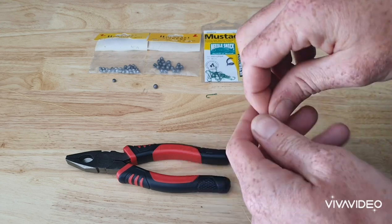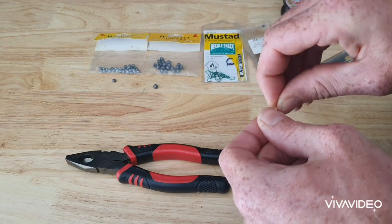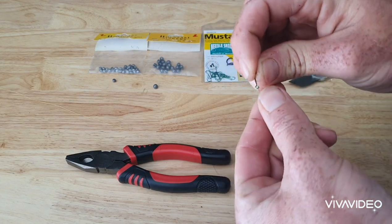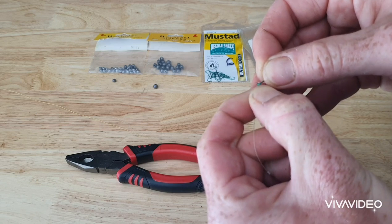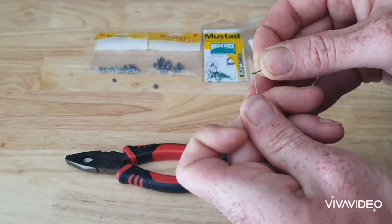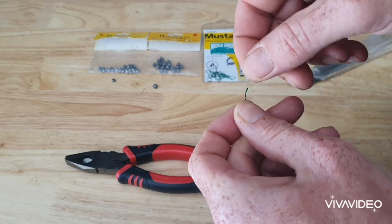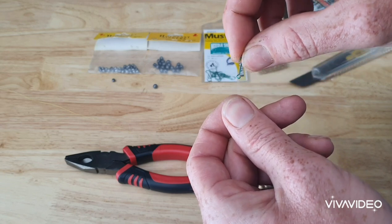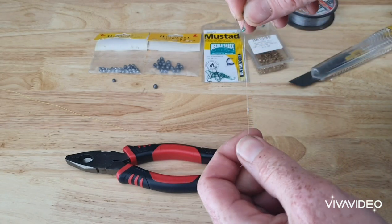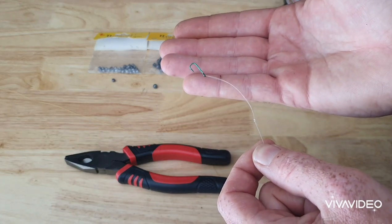Then we grab the hook — these hooks are really small so be careful. We get the double hitch through the eye of the hook and see how it's sliding up and down. We grab the loop, go over the hook, grab the hook again and just pull that line down. And we've got a hook fixed to the fluorocarbon trace.